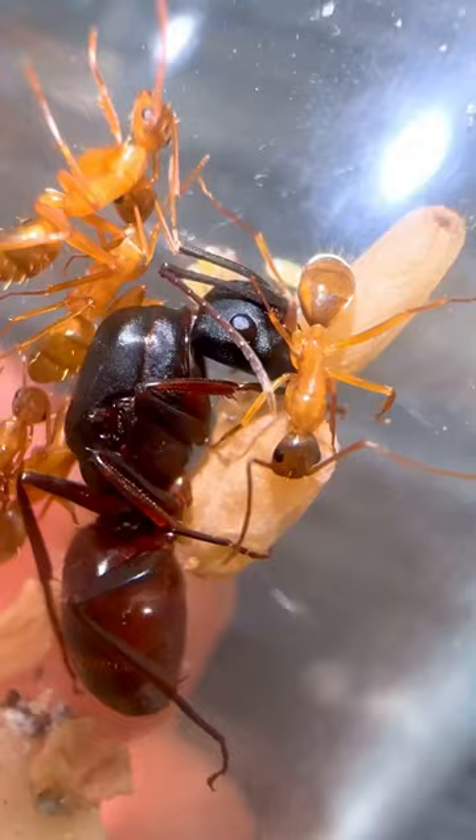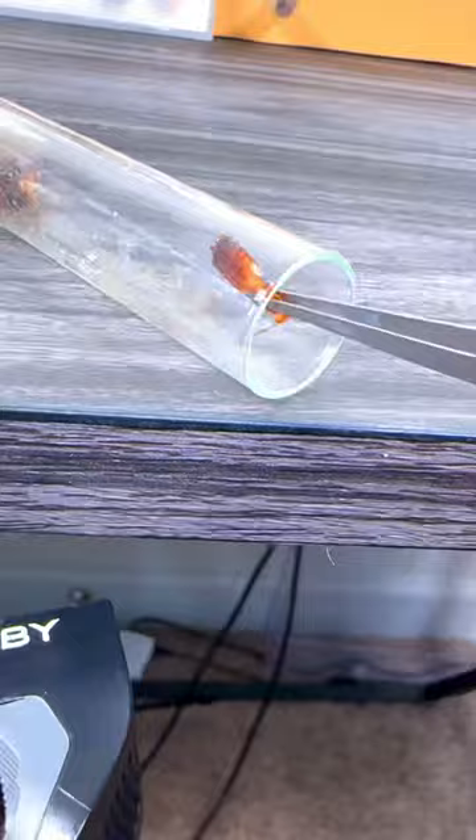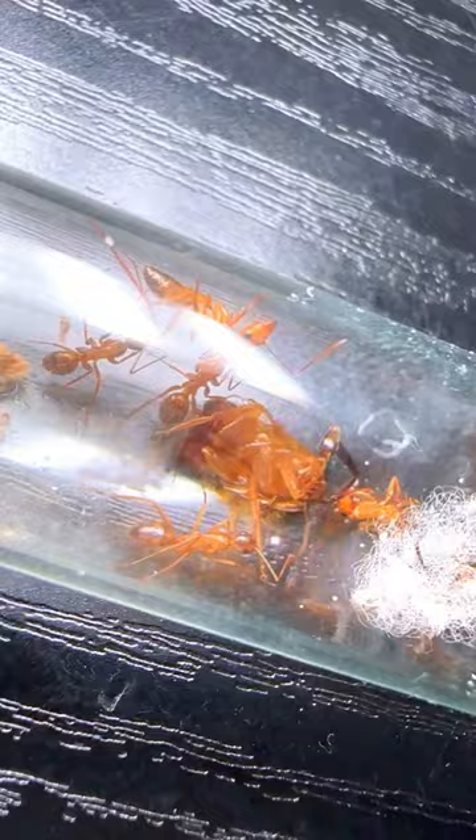I thought things were going well, and I even gave the ants their first ever roach. It wasn't too long after that, however, that the queen just died, and after coming back from a one-week vacation, the workers had ripped off her abdomen.